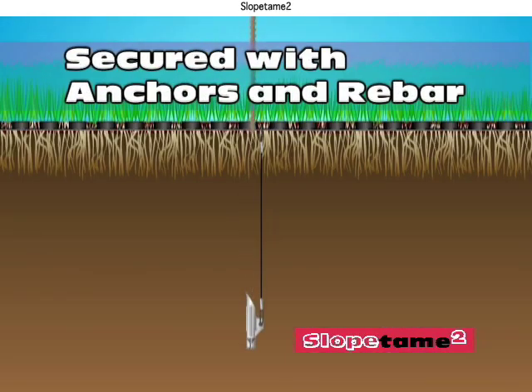Slope Tame 2 is held down by a combination of industrial-strength duckbill anchors and quarter-inch rebar.